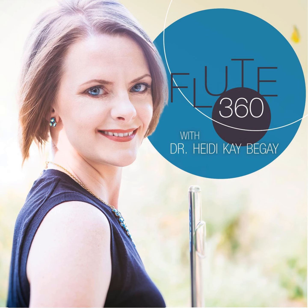My husband Eric has been an audio and video engineer for over 10 years and owns the JK Media Productions Company. If you are someone who takes or gives music lessons via the web and need help with equipment and/or setup, feel free to reach out to Eric. He is well-skilled with audio and video edits for your next creative project. Please contact us today at HeidiKBegay.com and JKProductions.media so we can get started working towards your professional goals. We look forward to hearing from you soon.